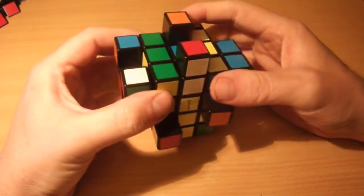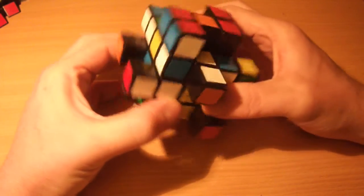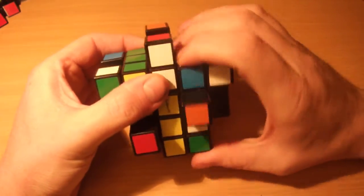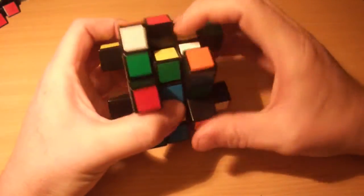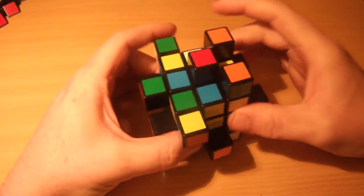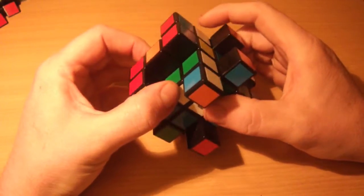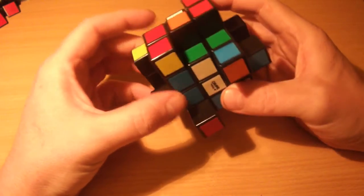The strategy you're going to use for this is the same as with all shape-shifted cuboids — you have to figure out what to solve first. Because now it's bandaged, it's not a 3x3x5 anymore; every side has three layers to turn, which means basically what you've got is a 3x3x3. Presumably if you're watching this video you already know how to solve a 3x3x3, so that's basically what you're going to do.